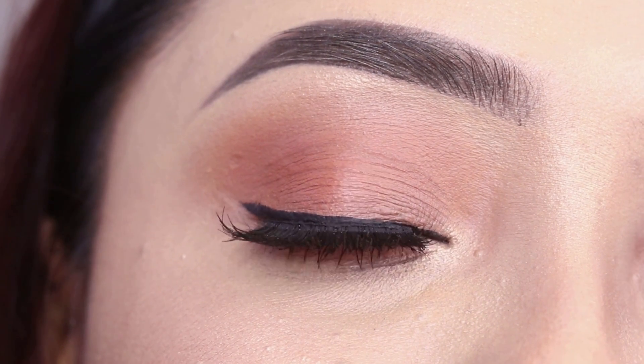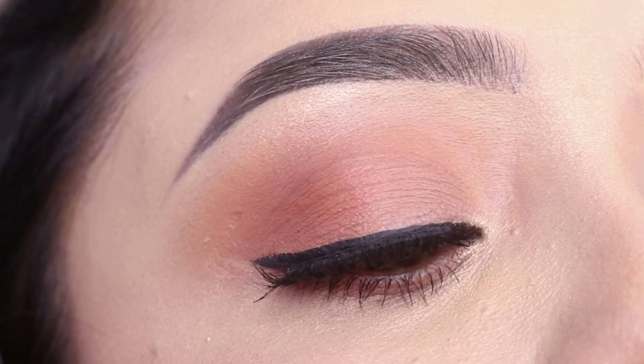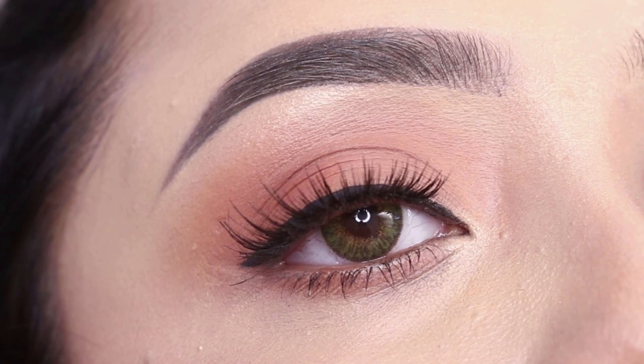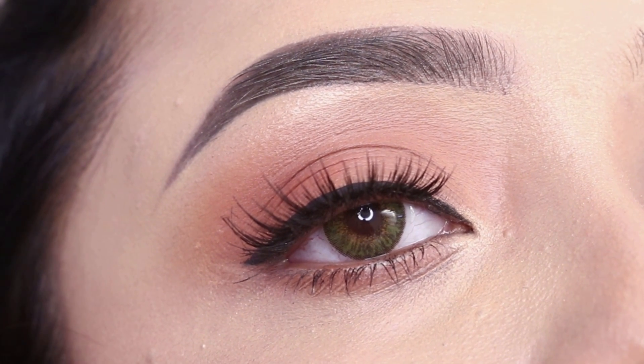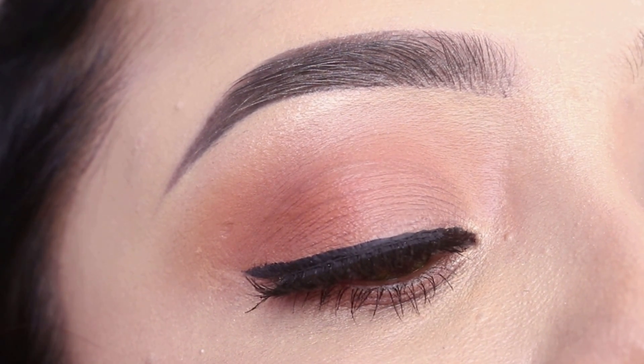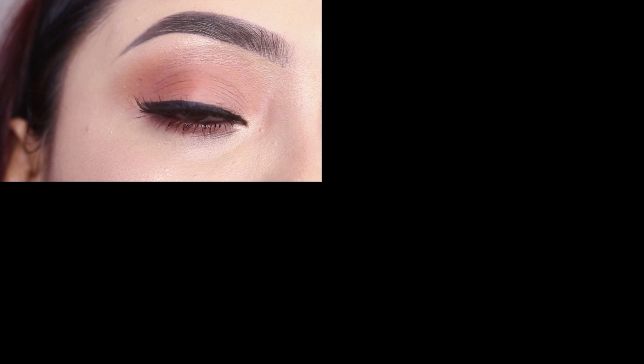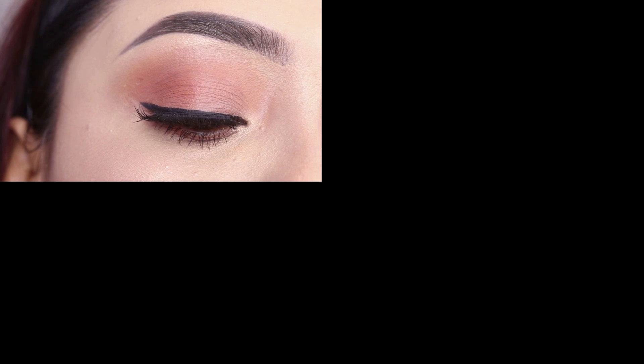I will put some affordable lash links in the description box in case you want to check them out. With this, my tutorial is finished. I hope this simple and quick tutorial will be helpful for you. If you liked the video, please like, share, and subscribe. I will see you in a new video — till then, take care and bye-bye!